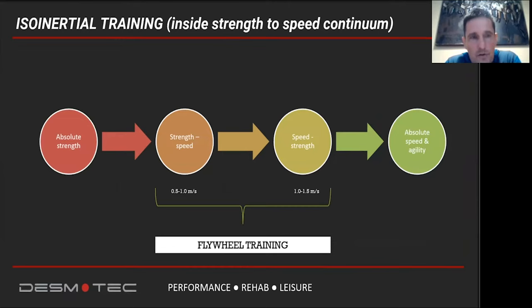In regular training periodization, if we make athletes stronger, we need to transform that strength into power, and then ultimately into speed and agility — the classic absolute strength to absolute speed continuum. But what if we don't have training blocks long enough to go through this whole cycle? What if we don't have two to three weeks of absolute strength training, then two to three weeks of power training, and then speed and agility?